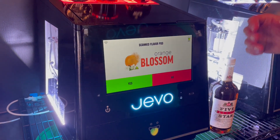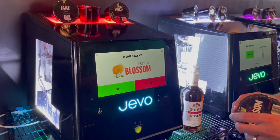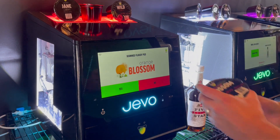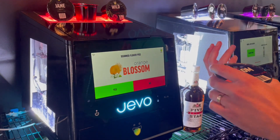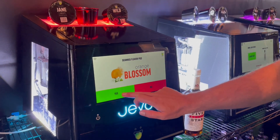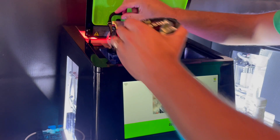This is so that bars and bar owners can track exactly how many pods are going through, but also their best combination. So we're doing three times the amount of orange and whiskey than we are apple and watermelon, so on and so forth. We're going to click yes here. It's going to ask us to insert the flavor pod, which we're going to do.